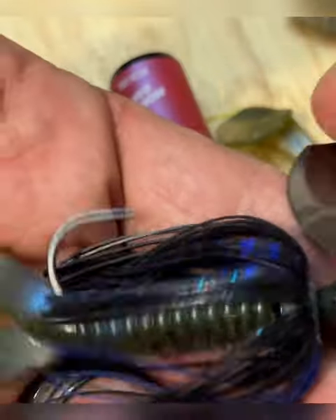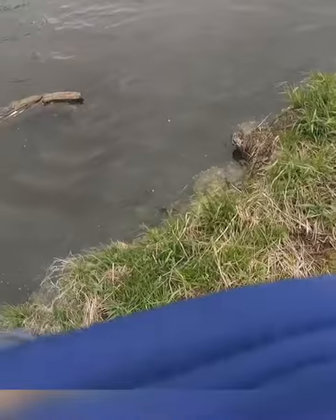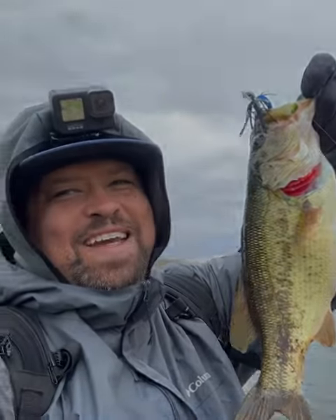All rigged back up. Let's go catch some fish on it. Is that a fish? That's what we're talking about, people. There we go.